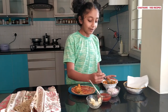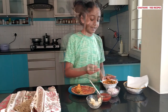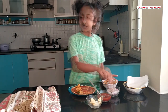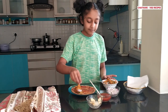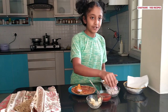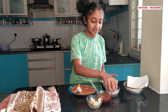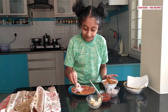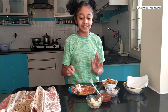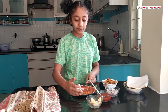This will provide all the vitamins and minerals you need for one meal. Next, take some onions and put them on top of the vegetables for a nice crunch in your vegetable Frankie. This smells so good already. Now all we have to do is roll it up.